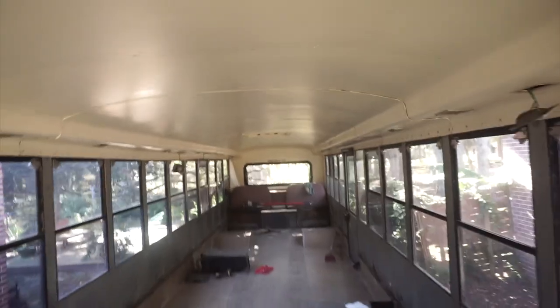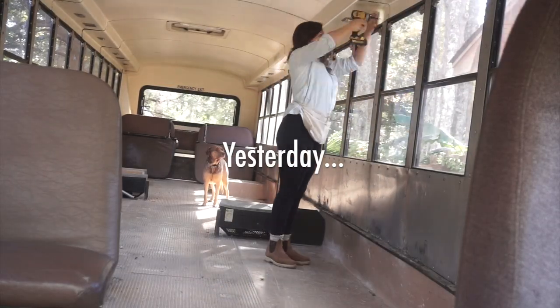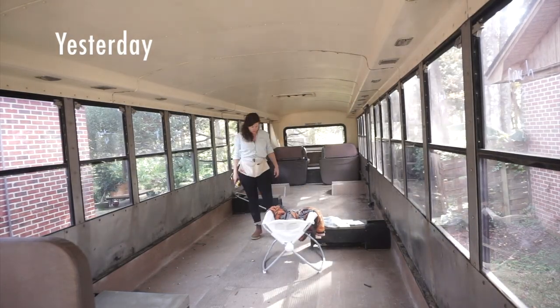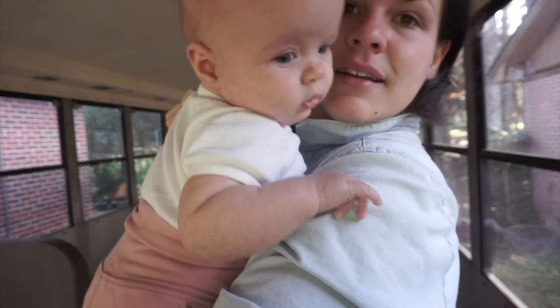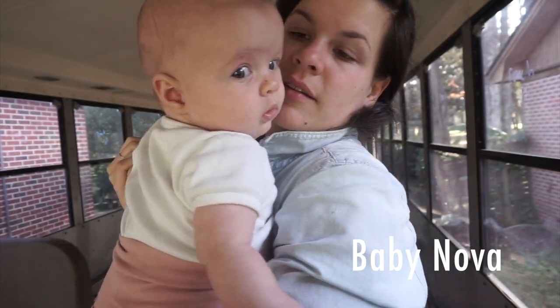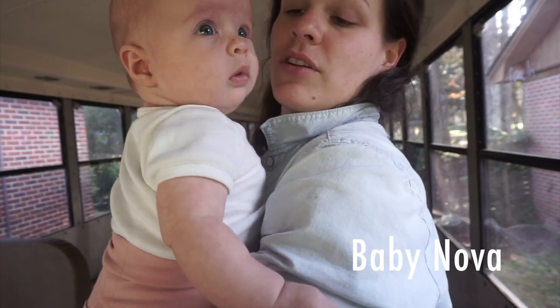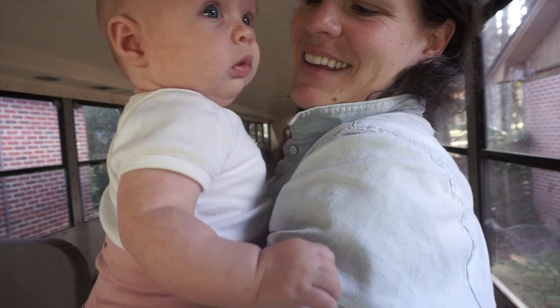Yesterday, Val removed almost all the screws, which is amazing — all the way back. Say hi! This is our new house. What do you think? Do you want to live on a bus and travel all around the country? Yeah, you do.